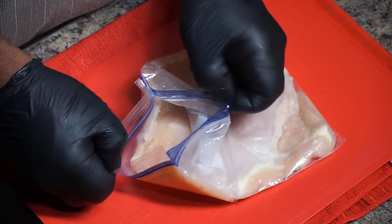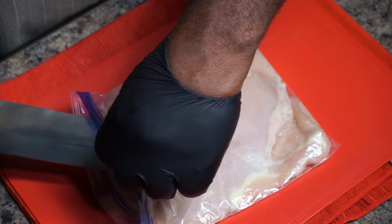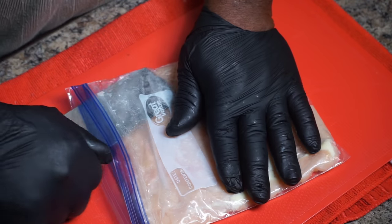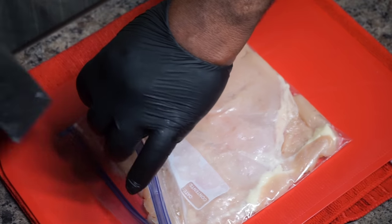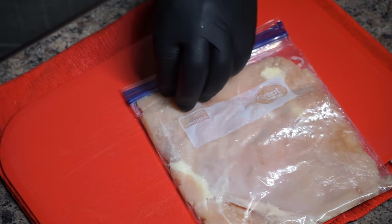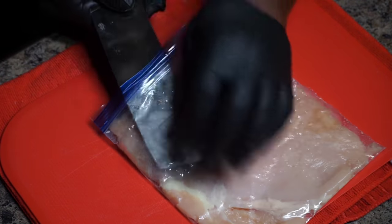The next thing I want to do is take my pounded meat that I pounded in the quart-sized Ziploc bag. I'm just cutting the edges off of this here bag. I'm going to show you why I'm cutting the edges off, so continue to watch and don't go nowhere.